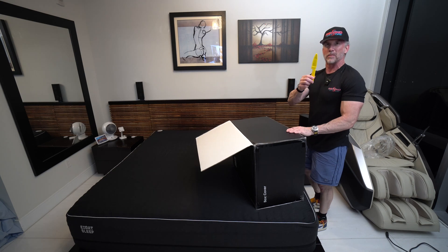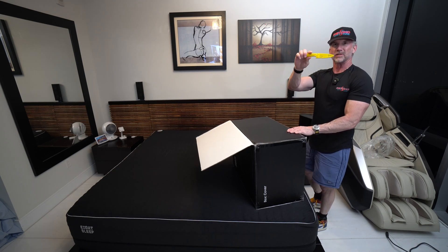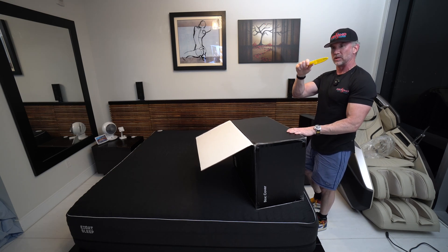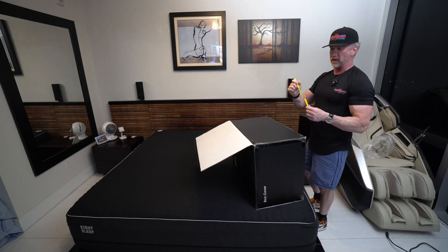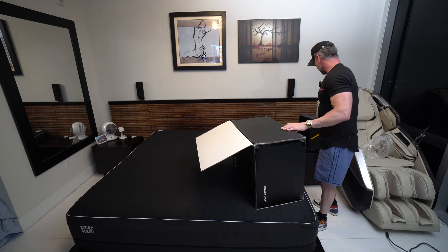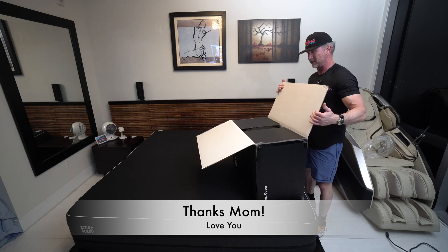This is a shout out to my mom — she gave me these really cool knives, three different colors, I keep them all over the house. Really sharp. I think it's a Swedish brand and I use them all the time. So mom, thank you and I love you.